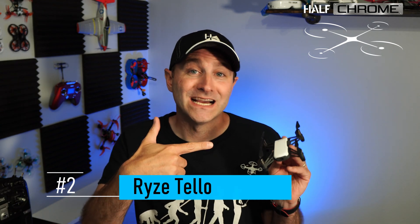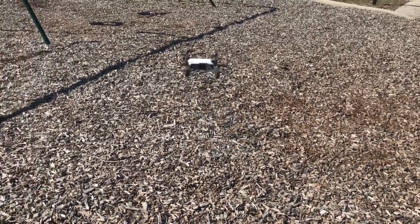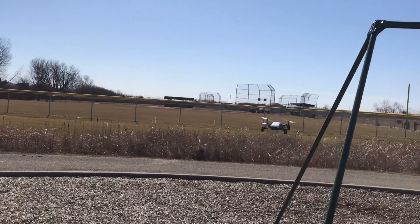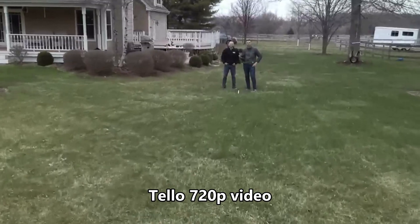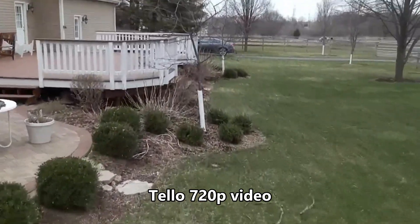The next drone on my list also appeared in the under-$100 category — it's the Ryze Tello. This thing is actually really nice; it's what I recommend to most people. At $99, it's still under $200. It has image stabilization and is rock solid and steady — just a really fun drone to fly. You can program it to fly autonomously and learn how to code with it. It is limited in range to Wi-Fi connected to your phone, so really about 100 meters on a good day. It's a brushed motor drone, so you still get about 10 minutes of flight time.